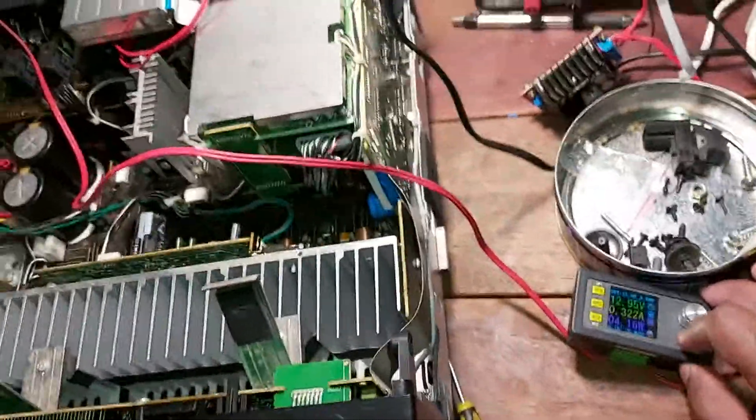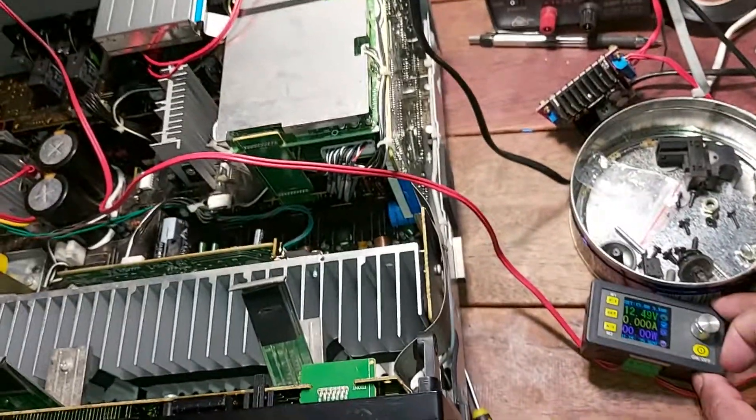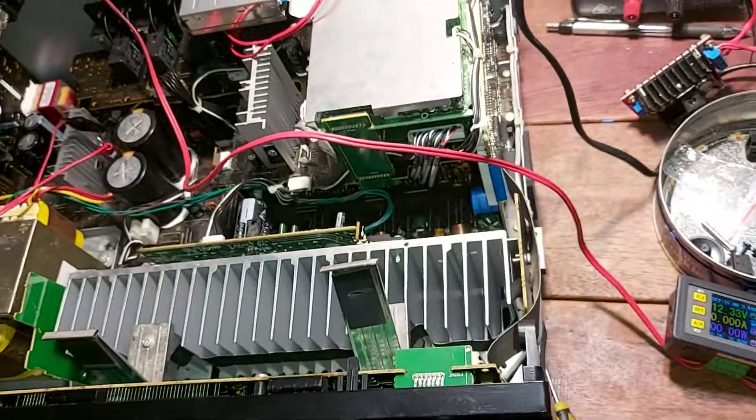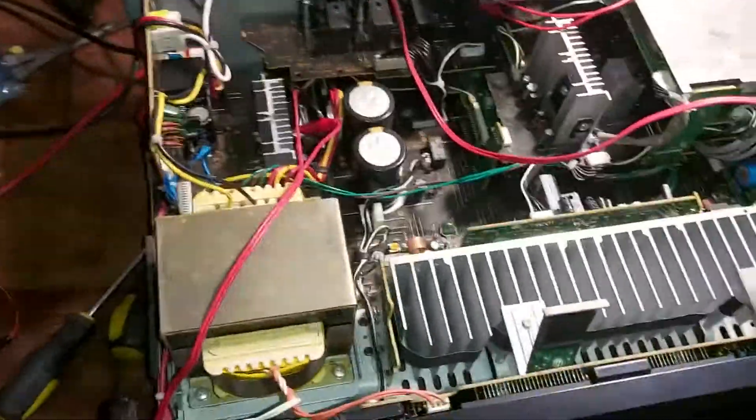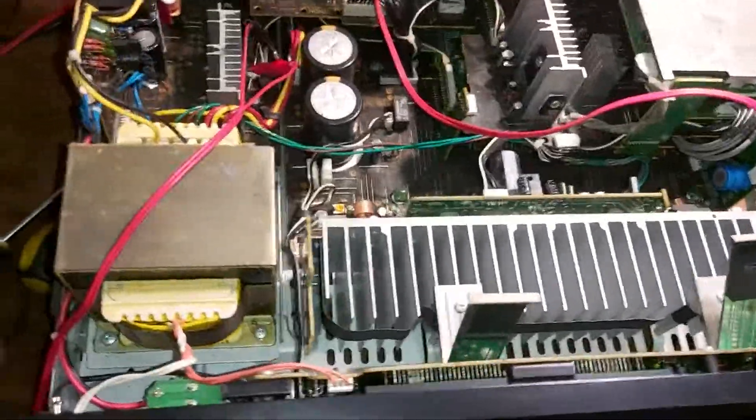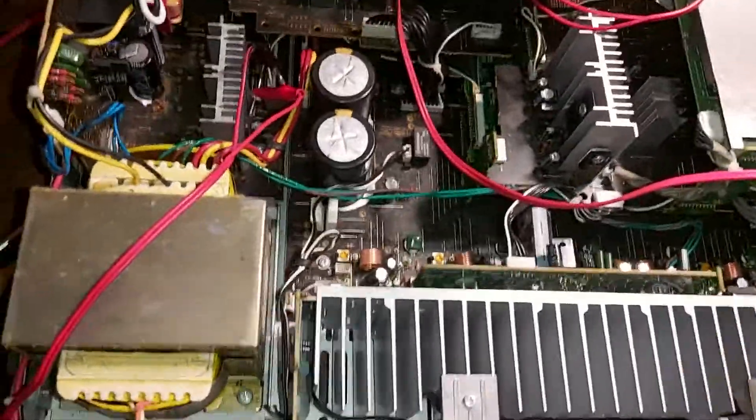I'm going to turn off the external supply and you can see the amplifier trips straight away — and it's gone. So we obviously found the problem, and luckily I was able to troubleshoot this one.